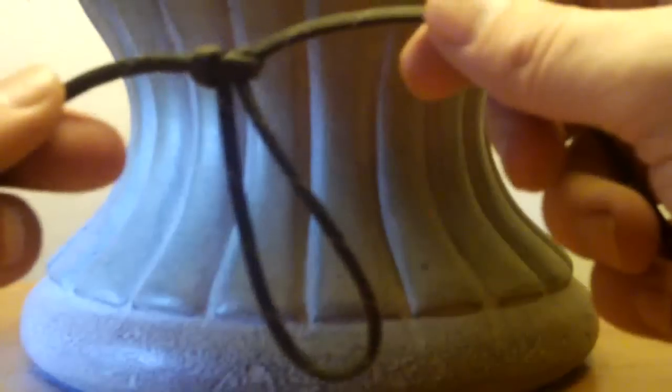Adjust your fingers and keep it at that two and a half inch length. You'll come up with something that looks like that. It's similar to your paracord bracelet.